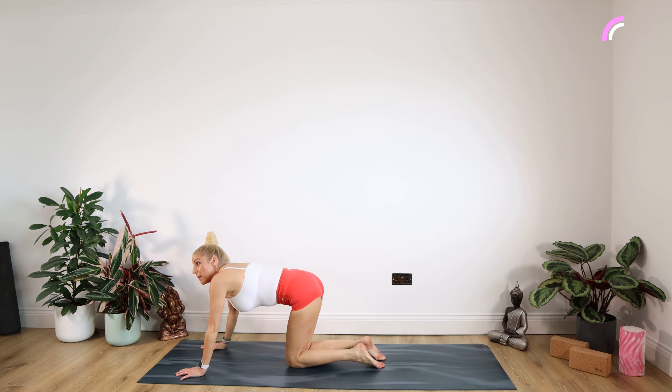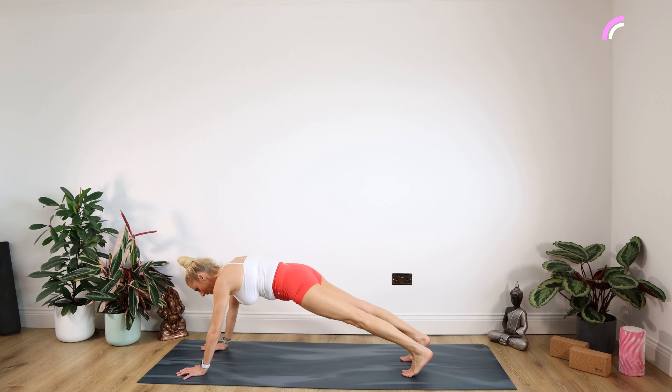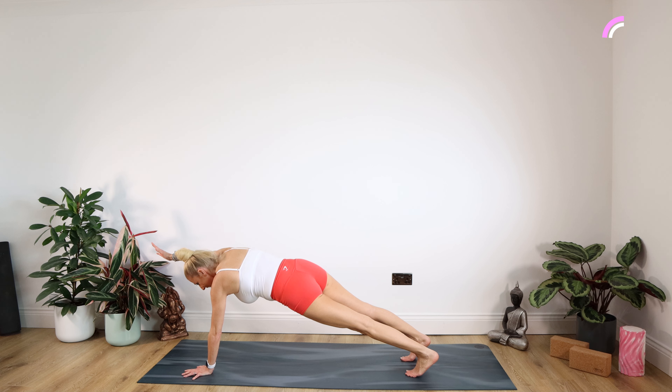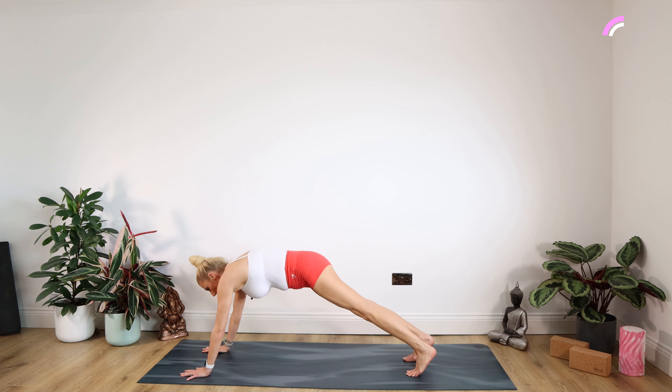Well done. Now we're going to come up into full plank — if you can't manage that, stay on those elbows. Tucking those toes under, get those heels back. Really think about your core here. We're going to take that right arm up for 10, nine, eight, seven, six, five, four, three, two, one. Swap on over — come on, stay with me for 10, down to one.